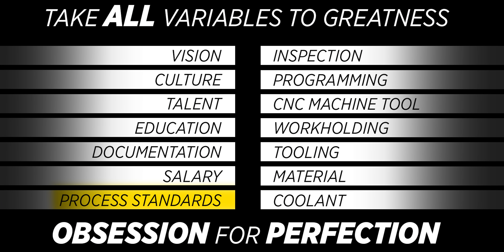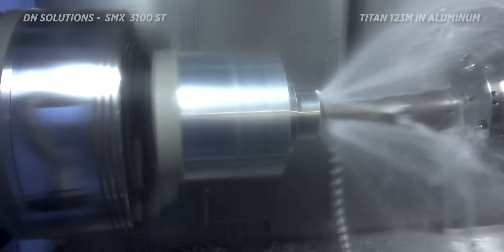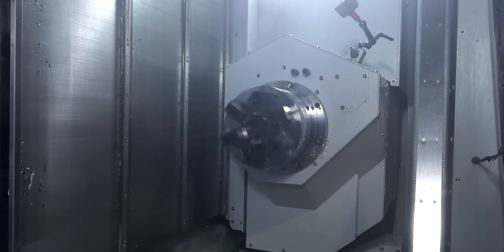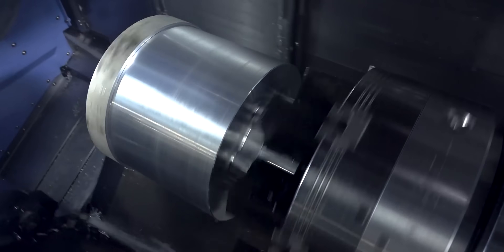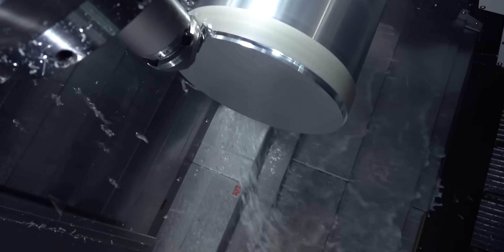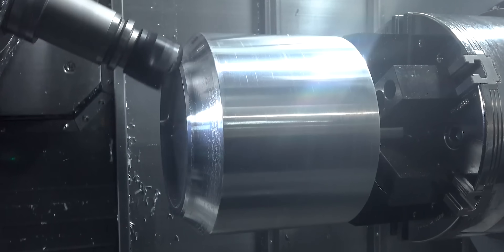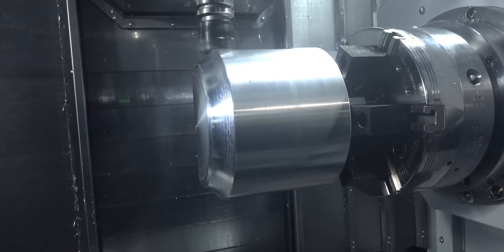Process standards aren't just about how to make something — it's from getting material all the way to shipping a part. Standards for how to actually machine, the particular tools, the know-how, the education. Find who has the best proven technique and make it the shop standard for that drill or end mill in that material. Then when I quote a job from SpaceX or Blue Origin, I lay out the fixture plan and toolpath, ask if there's a better way, and once we make a decision — it's law.